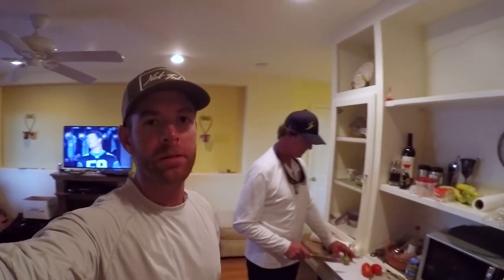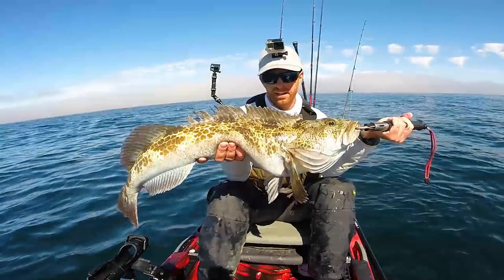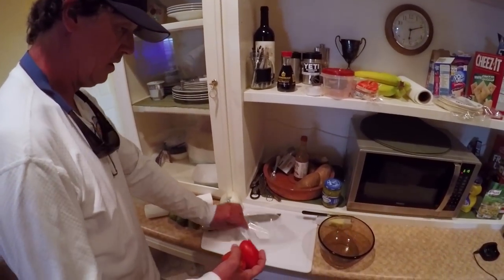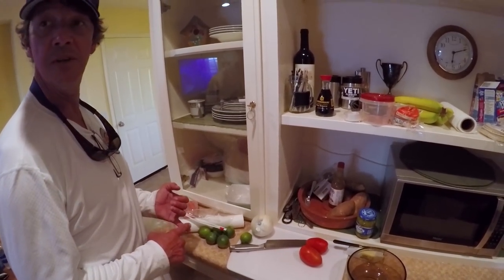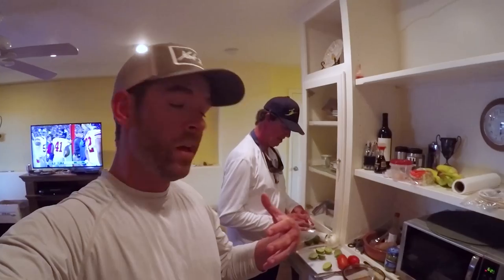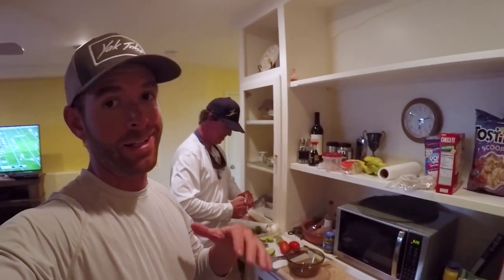We're getting ready to cook up some of this fish. We're going to ceviche the red vermilion and probably do fish and chips with the lean cod. I'm going to get a couple tomatoes going, some limes, some onion, and then some cilantro and some other spicy stuff to give it a little kick. For those of you not familiar with ceviche, the basic concept is you put raw fish in with a bunch of citrus — lemons and limes — and the acidity actually cooks the fish. So there's no cooking involved, but you end up with cooked fish. And it's delicious.